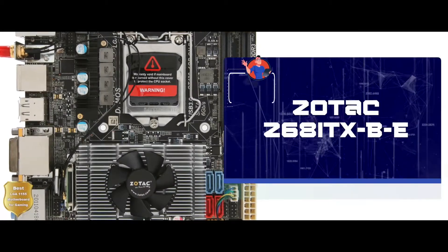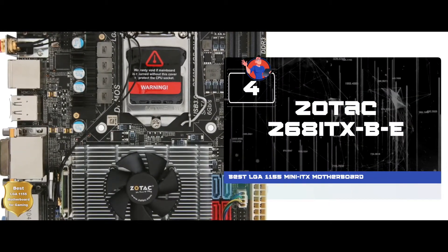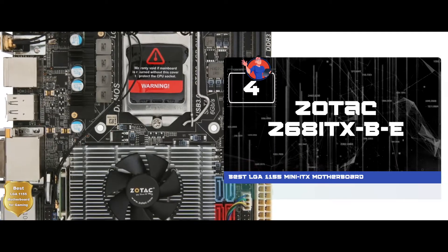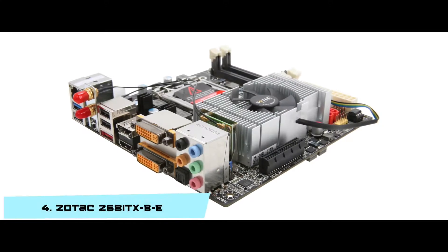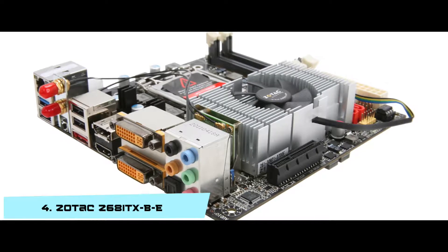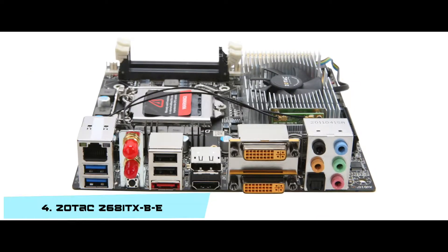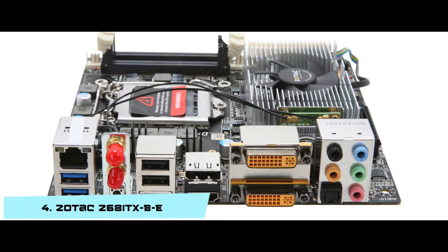Next we have the best LGA-1155 mini ITX motherboard: the Zotac Z68-ITX-B-E. It is made for gamers, and the speed is good enough for the size of most users. It can handle high-speed internet as well. You get a lot of features that a bigger chip would have on this mini chip, which is a great achievement on Zotac's part.